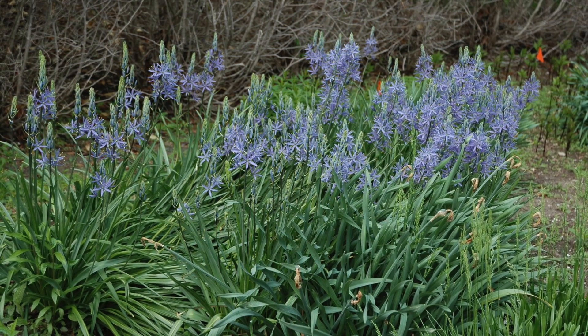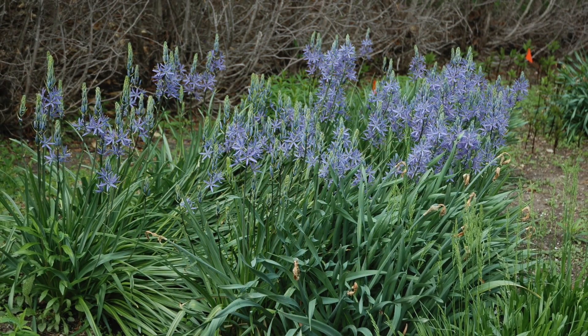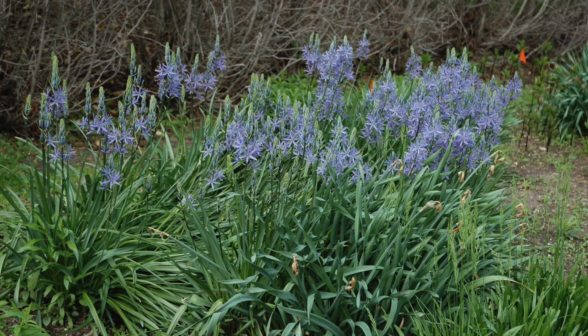Add a bit of blue to your spring garden with Camassia. Spring is a great time to locate a spot for this beauty, while fall is the time to plant it in the garden or force it indoors.